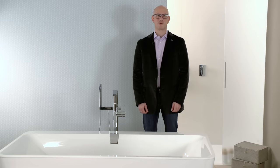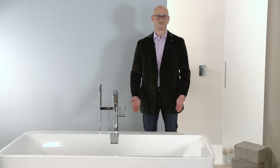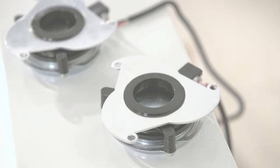With V-Sound you can turn any standard bathtub into a stereo Bluetooth loudspeaker, and the technology is totally invisible. Instead of loudspeakers, four vibration transducers and one amplifier turn the bathtub itself into a sound resonator.